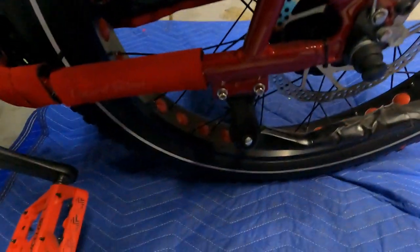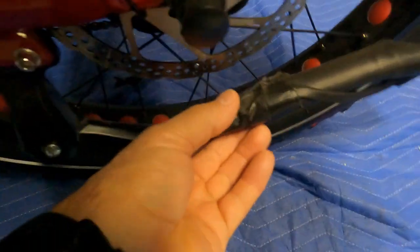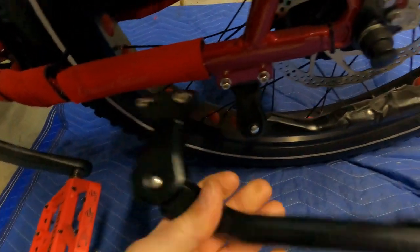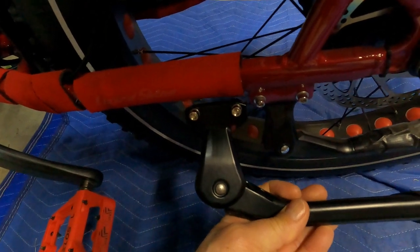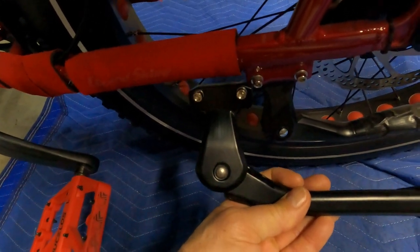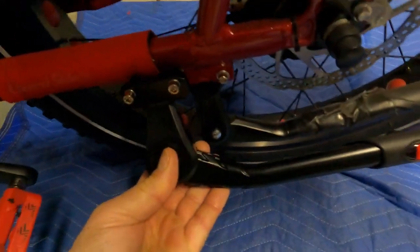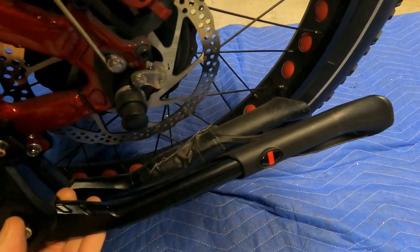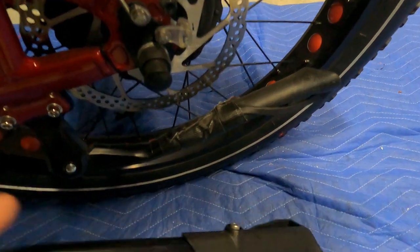This is the old kickstand — it worked, I just always had to tighten it up. You can see the gorilla tape on it. This is the new one I got on Amazon. See how much bulkier it is? It's bigger — the part that attaches is bigger, this part is more stout, and it's longer. Because it's longer, my bike is not going to lean as much.